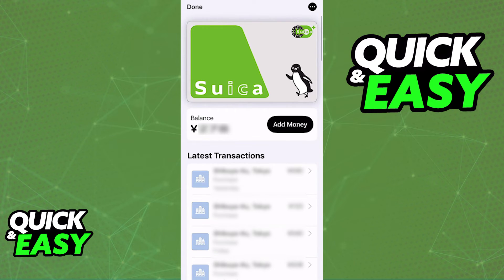You can repeat this process if you have multiple cards, but after it has been added once, if you wish to add more balance, just tap on add money at the right side of your current balance.